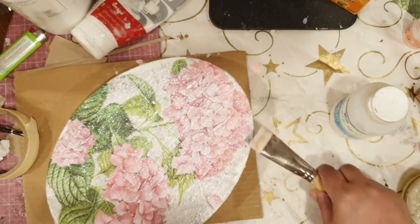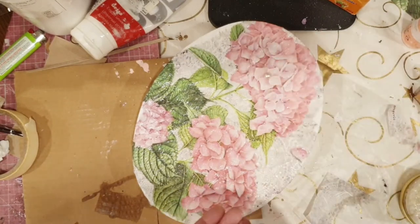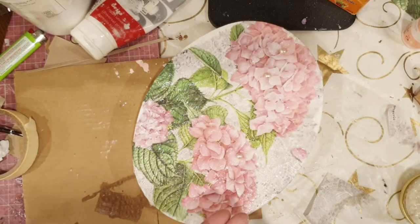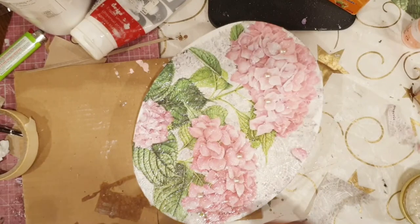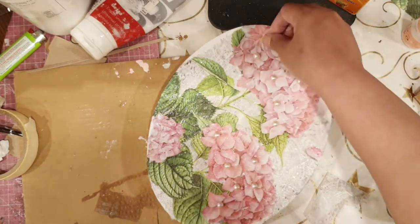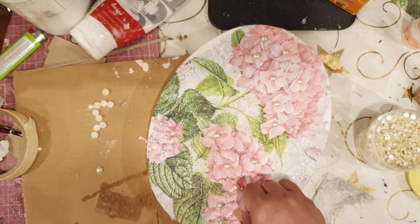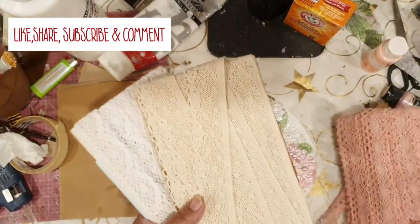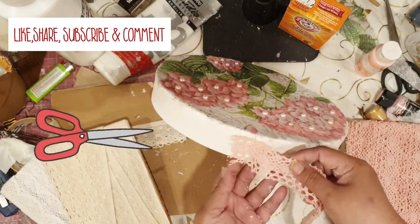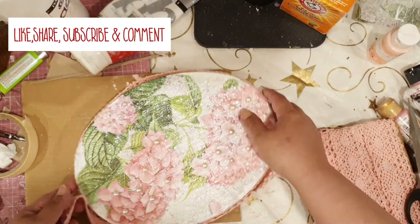I decided to add some pearls just to make it more fancy — scatter them here and there on the petals. Because this box is my entry to the challenge, I really wanted to deck it up. I'm now going to place the pink lace around the border, and with that I'm going to call it a day for my box.